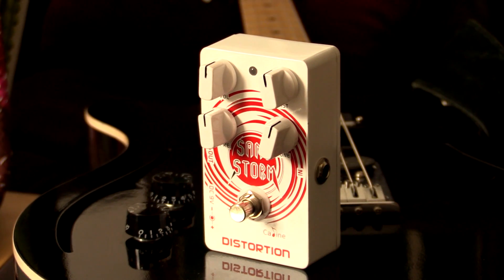Howdy all, this is Shane. We're here to check out the Kaelin Sandstorm Distortion Pedal. This is an absolute ripper.